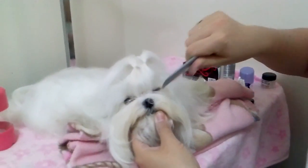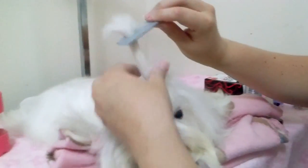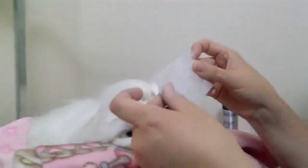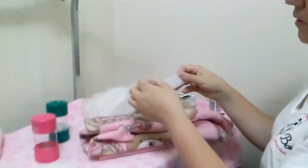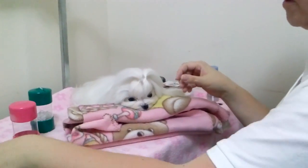Now I'm going to take my comb and adjust the poof on the front like so. In the next step we're going to use the papers to make the horns. These are jumbo end wraps — we're going to fold them in half like so and get them ready for putting on the top knots.